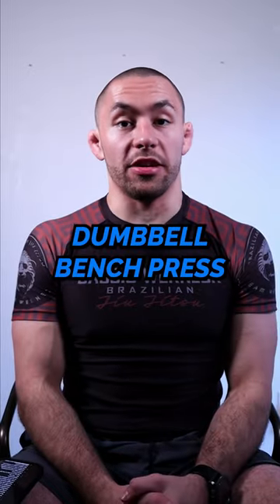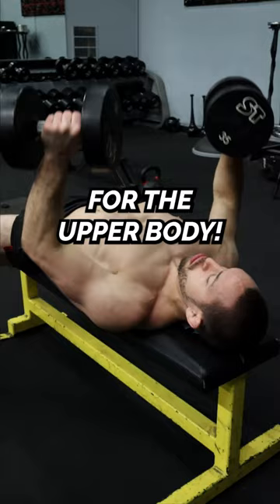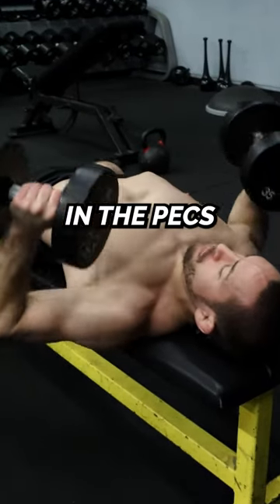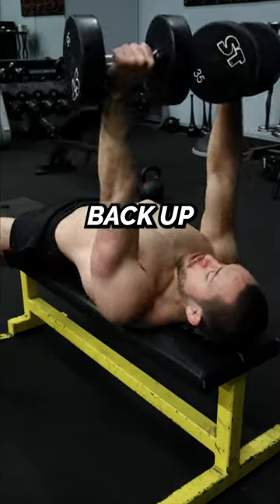Number one, the dumbbell bench press. This is a two-for-one strength and mobility exercise for the upper body. By turning your hands at the bottom of each rep, you can get a big stretch in the pecs and shoulders at the bottom position and build horizontal pressing strength as you push the dumbbells back up.